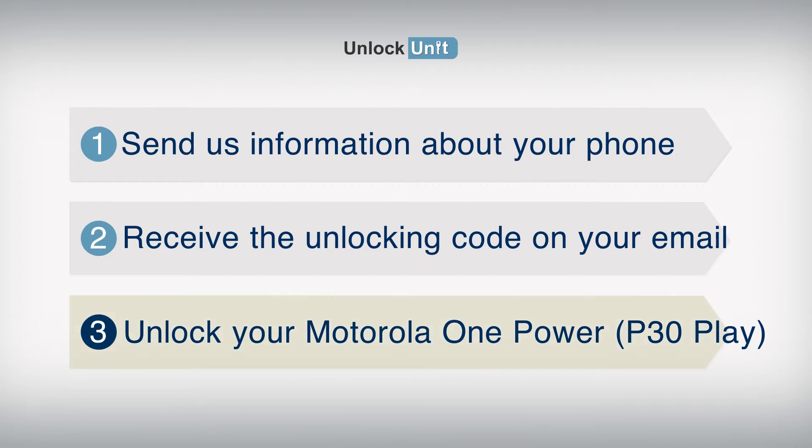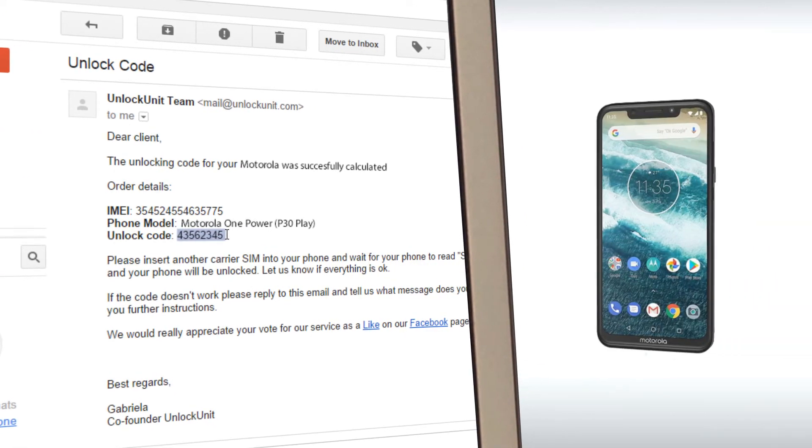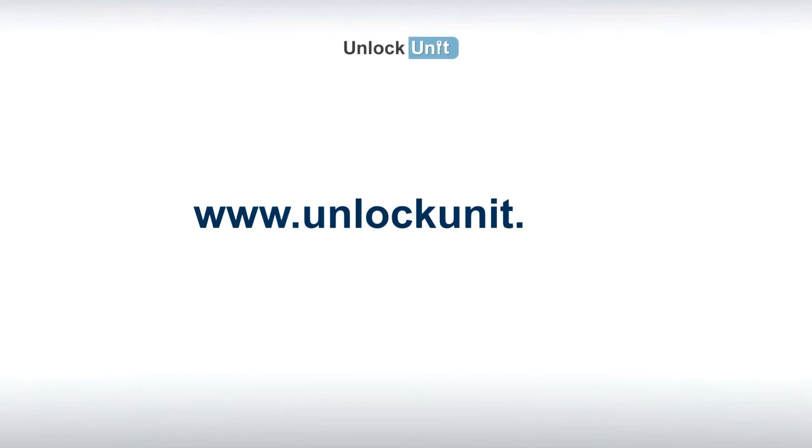Step 3: Insert another carrier's SIM and wait for your phone to ask for the unlocking code. Then enter the code you received from us, and your phone will be unlocked. For more information, visit UnlockUnit.com and check the FAQ or just contact us. Thank you.